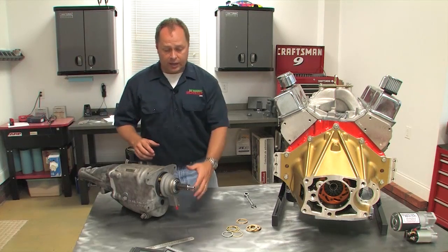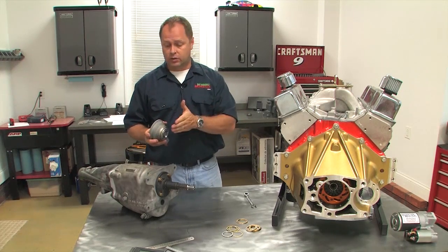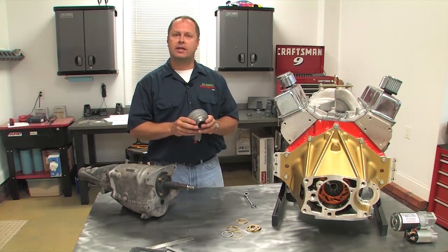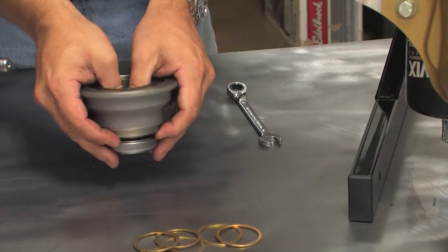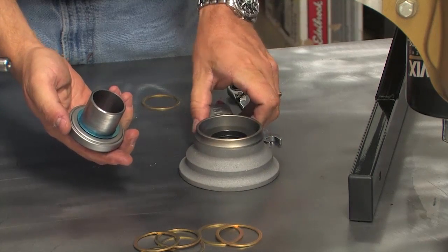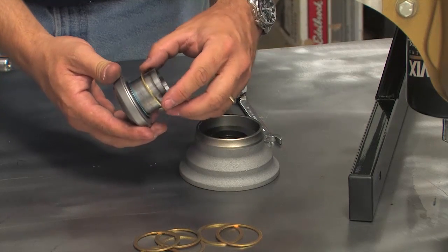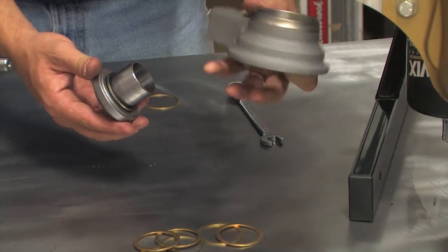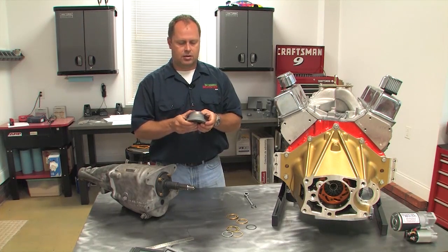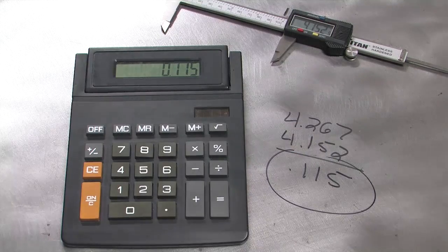To find the release bearing clearance, subtract that from your first measurement on the bell housing. The difference in this case is 115 thousandths of an inch. We got lucky because 115 thousandths is right in the middle of the 100 to 125 thousandths of an inch that Quartermaster recommends. But if you find you have too much clearance, the fix is easy — push out the piston and use some of the shims that Quartermaster provides. They have a variety of thicknesses; measure them out to find the right shim stack height, slide it over the piston, reassemble the throwout bearing, and repeat the measurement process until you get between 100 to 125 thousandths of an inch of clearance.